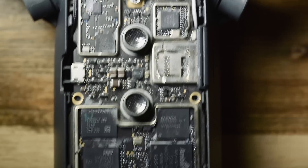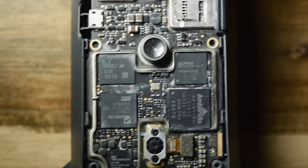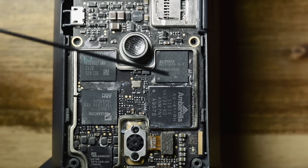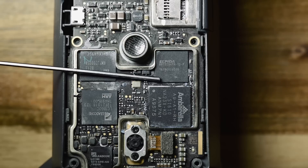Moving on to the top here — this chip is a Micron chip, an LPDDR B8123B4PM10F. This is DDR2 SRAM, 8 gigabytes, and that memory will be used with the Ambarella chip.